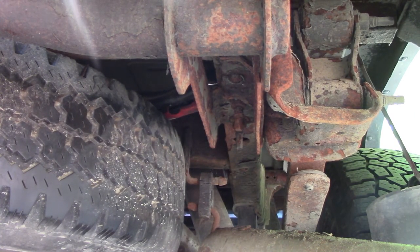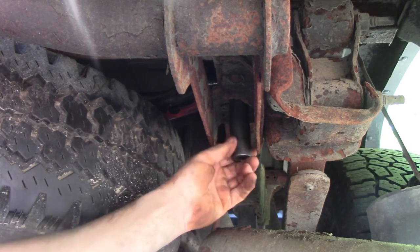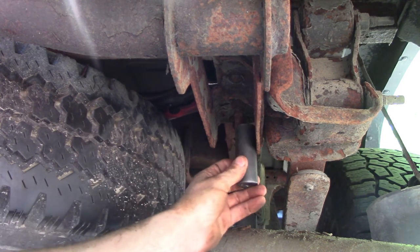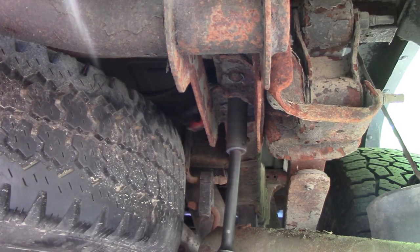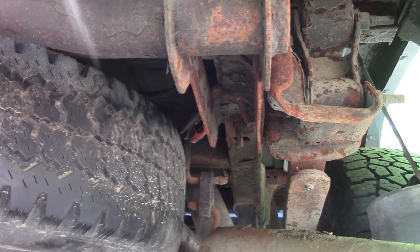We originally went with a 21, let's try this one first. Wow, can't believe that came off of there!